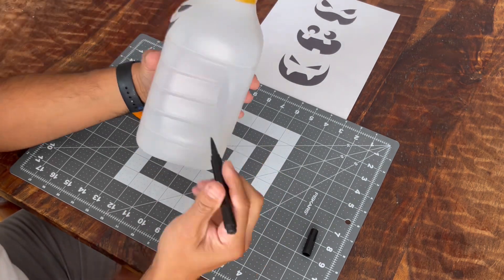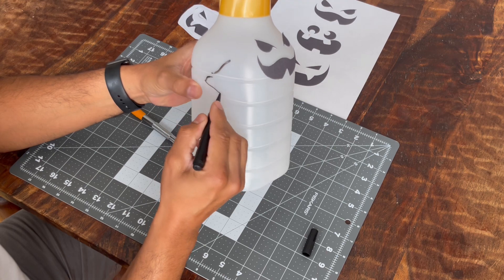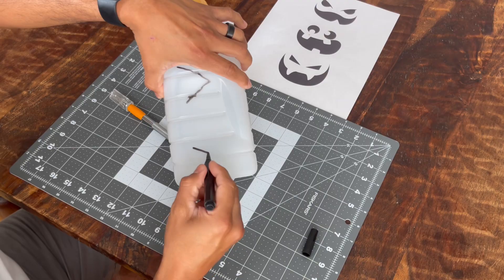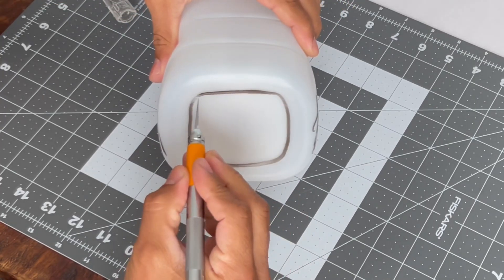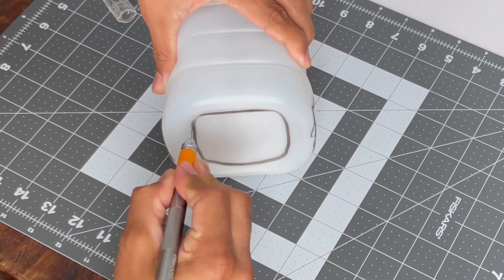For this next step, which is completely optional, I'm showing you with the dry erase pen the areas and locations where you need to cut. This helps give the ghost a three-dimensional look, but if you're doing this with kids you can just skip this step. This bottle in particular is made out of soft plastic so it's very easy to cut with an exacto knife.